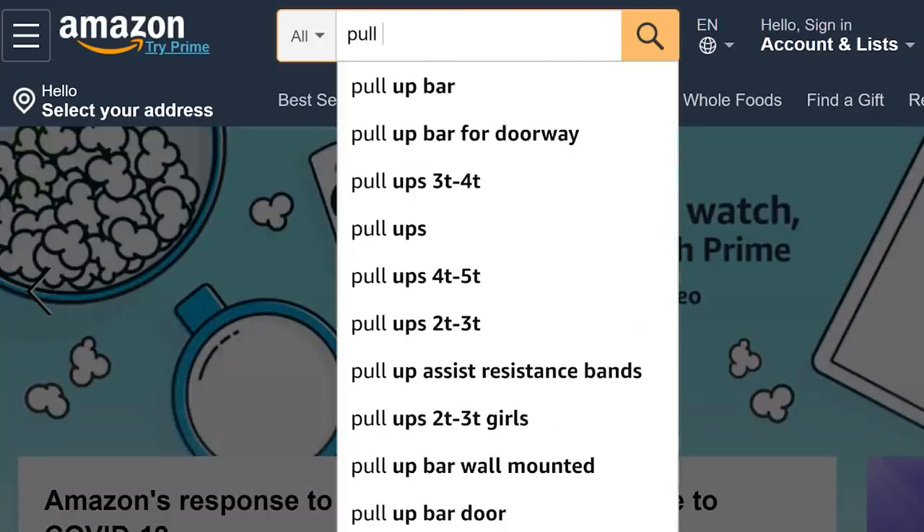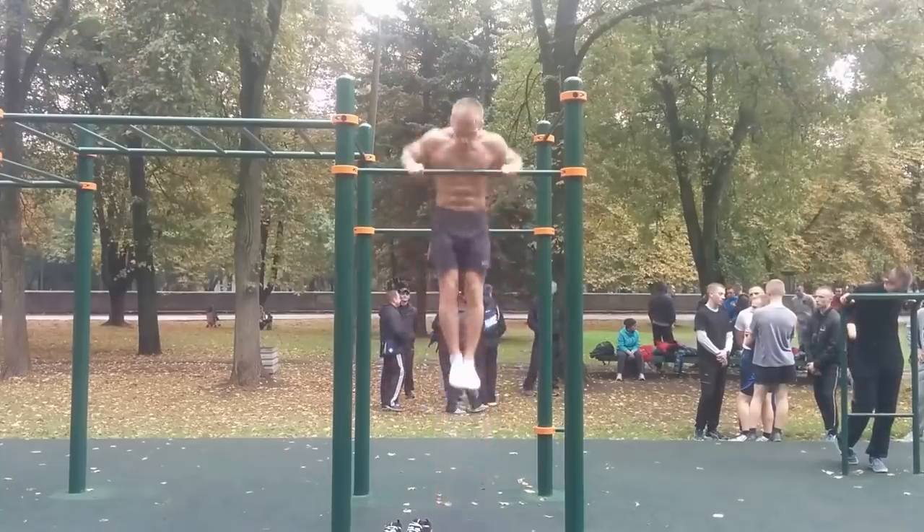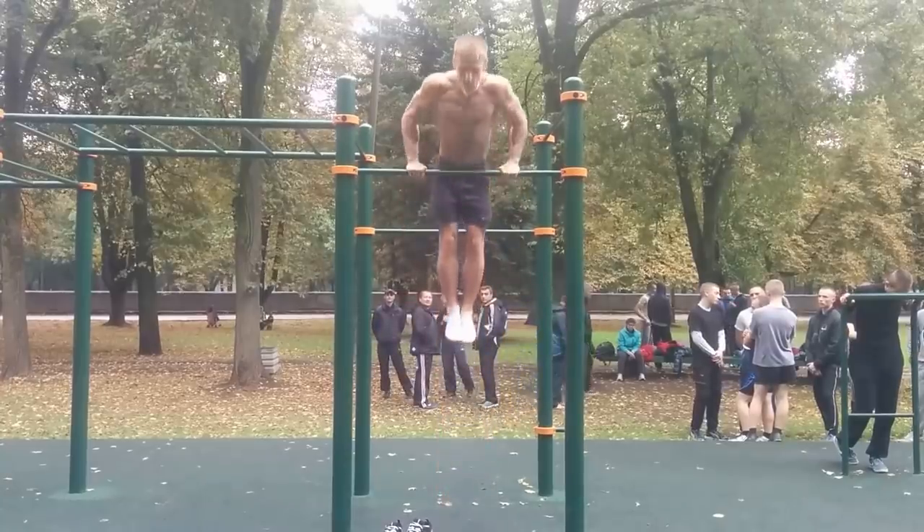Due to the circumstances of this time period, I had to pause learning the explosive clean muscle up at the park. Since I really wanted to resume training, I decided to buy a pull-up bar that would allow me to do the muscle up at home. While I was waiting for it to arrive, I came across a video where a guy was doing 22 clean explosive muscle ups in a row.